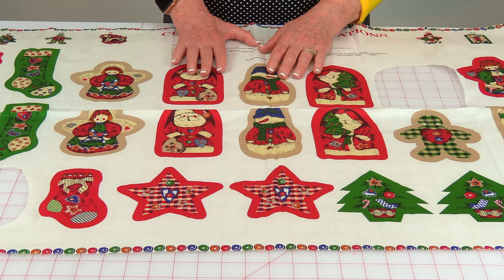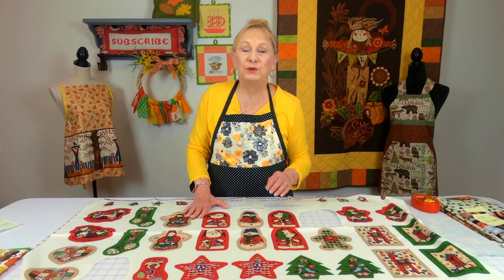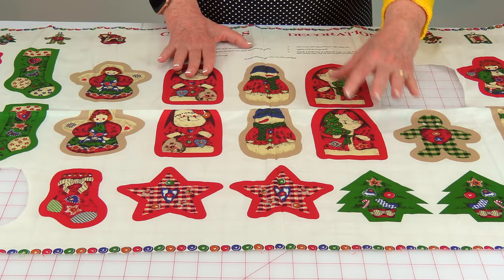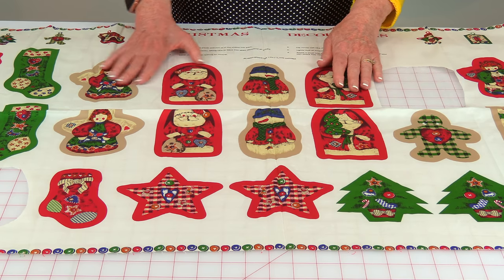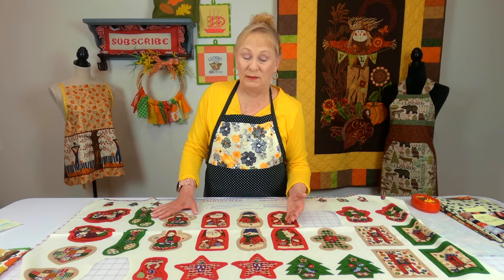This is Christmas panel fabric meant to use as ornaments on your Christmas tree. You stitch the two sides together, stuff it a little bit with polyfill, and hang it on your tree. They also have this type of panel fabric for the fall season.